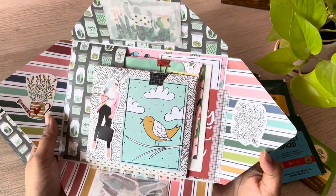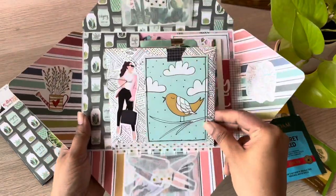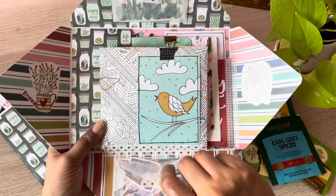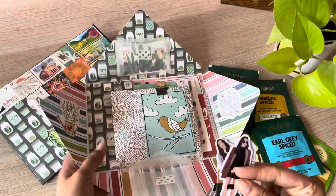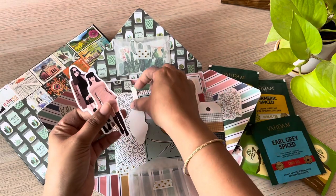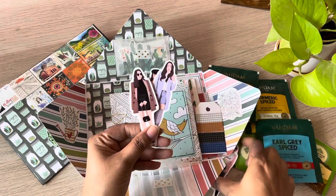It's cactus or succulent themed, but I haven't kept strictly to the theme. I've included some doodle drawing book pages, girl stickers, and grid washi into the design, because my partner's profile told me that these are her preferences, and I wanted to include some goodies that she would love to receive.